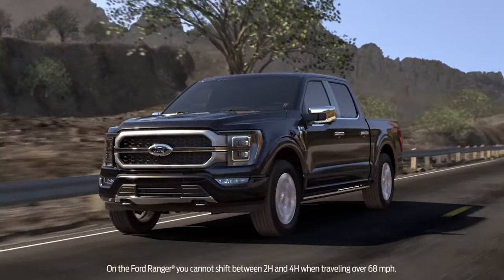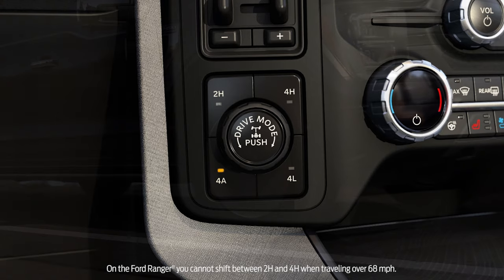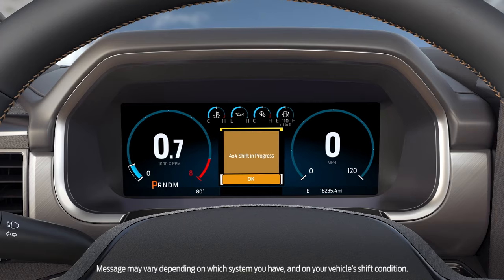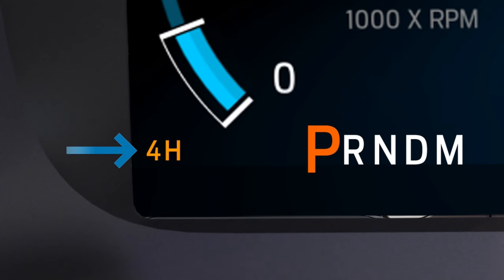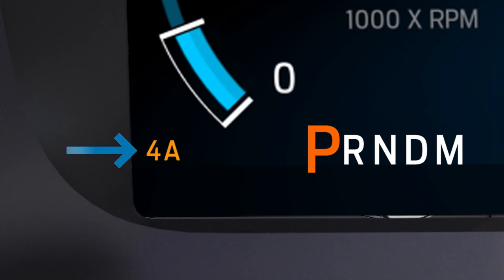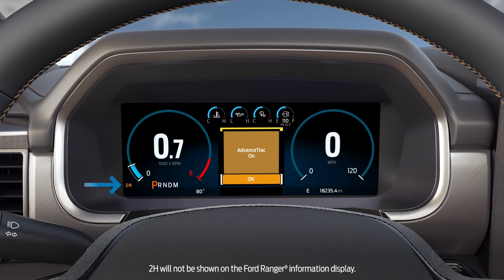With the F-150 4x4 system, you can shift between two high, four high, or four automatic at a standstill or at any speed. When you do, you may see a 4x4 shift in progress message in your instrument cluster. If you've shifted into four high you'll see 4H illuminated, into four auto you'll see 4A illuminated, and into two high, 2H will be temporarily illuminated.